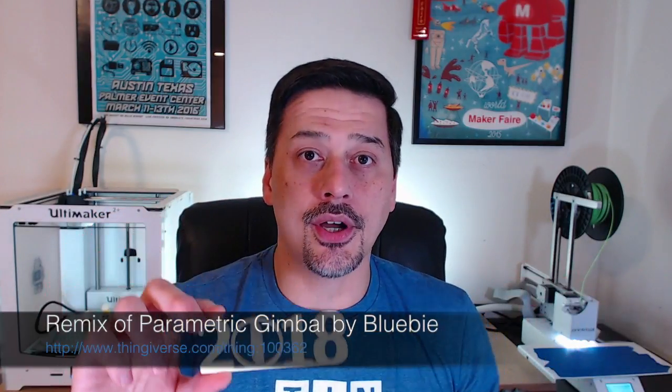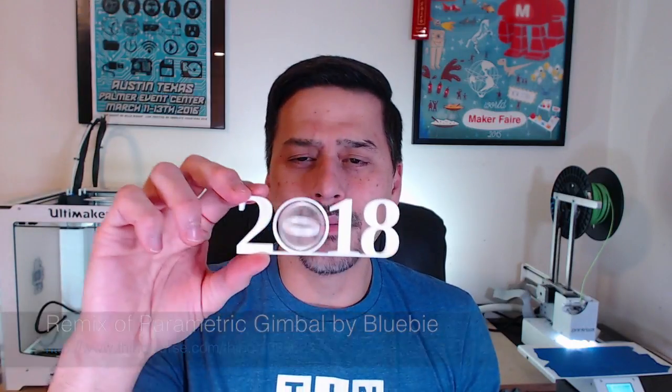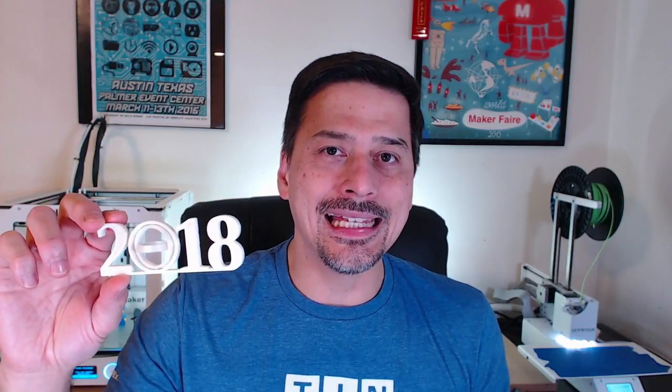I'm Josh Ujima and today we're talking about the 2018 Gimbal. This is my original 2018 Gimbal — it's actually a remix based on a parametric Gimbal by Bluebee. I've been doing these for quite a few years now, taking these Gimbals and doing all sorts of things: 2015, 16, 17, 18, Love, Mom — all sorts of things.